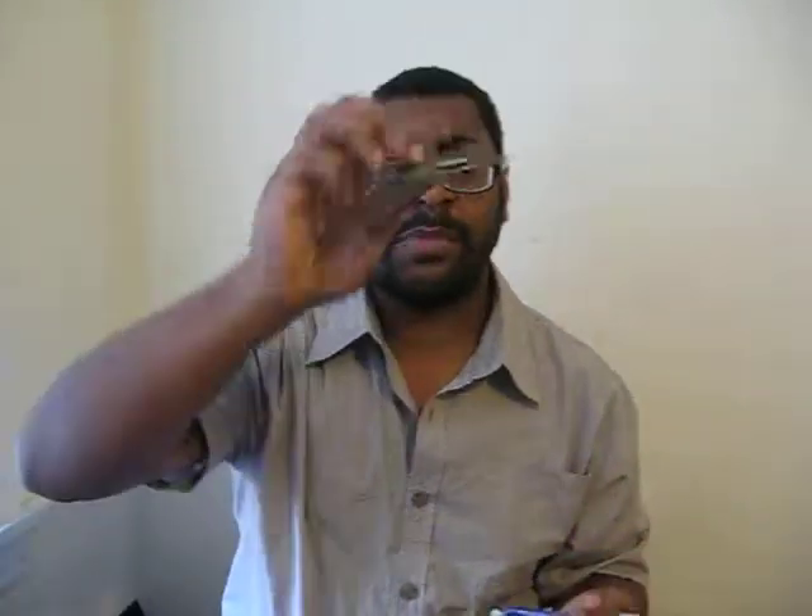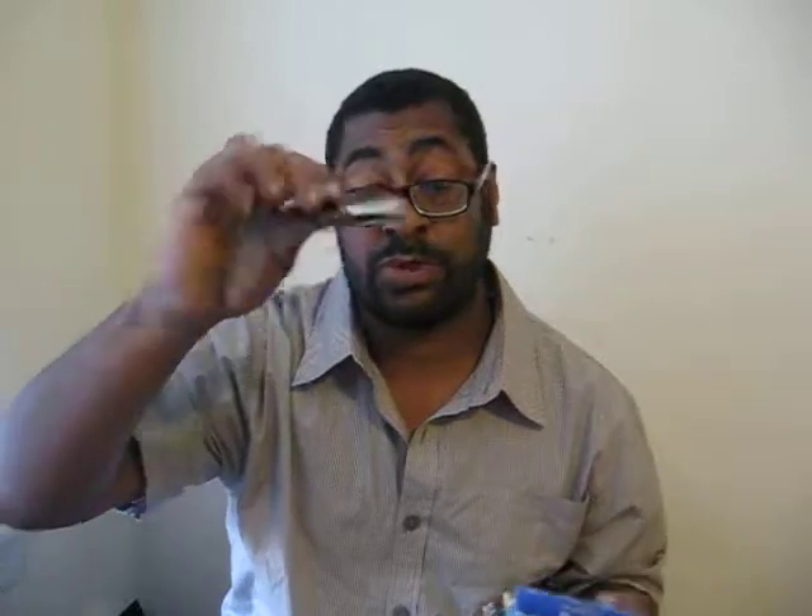I don't understand this one. I only gave my auntie four gigs of memory, but I'm only able to utilize just one slot. This is the memory module I have for her — it's a G.Skill Ripjaws, two gigs per slot. Basically I can only get her two gigs, and I promised her four.